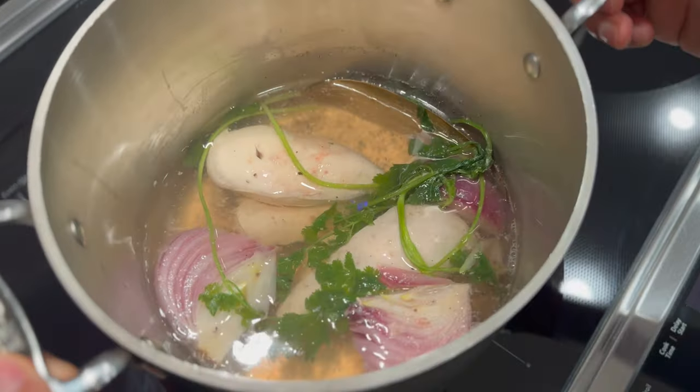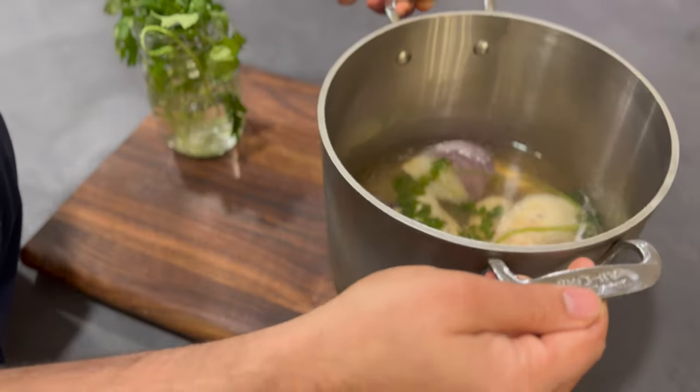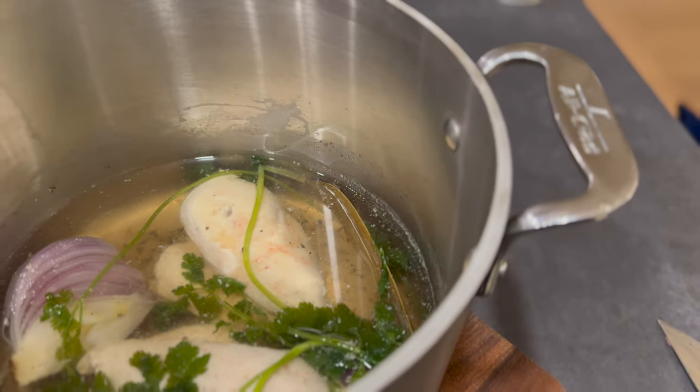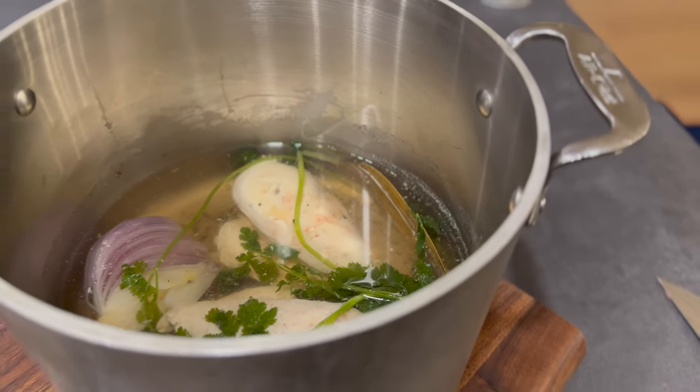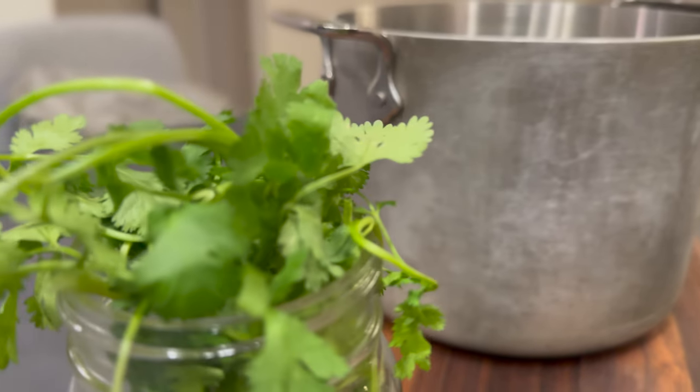When it reaches that temperature, let the chicken naturally cool down slightly in that hot water — it'll help relax it and keep that moist, tender texture inside. After 10 to 15 minutes, you can take it out, shred it up, slice it up, and use it in whatever dish you're making.